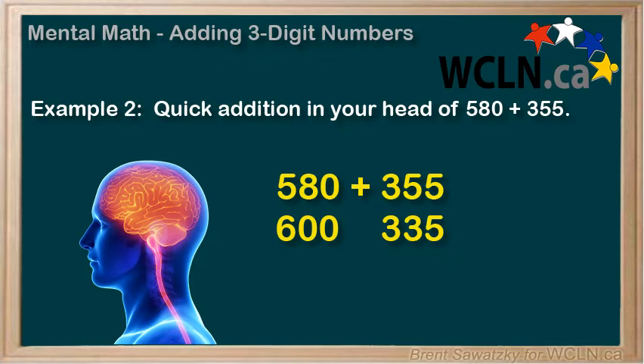So, in our mind, we're thinking 600 plus 335, and that seems much easier. 6 plus 3 is 9 hundreds, and we just have a leftover 35. 935.